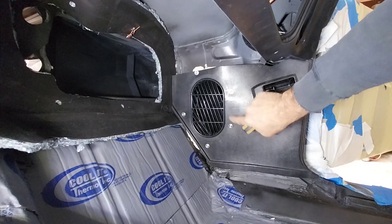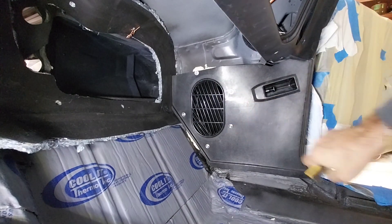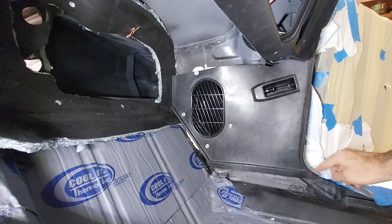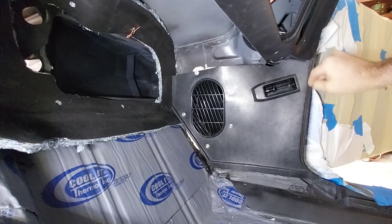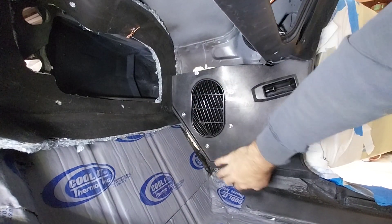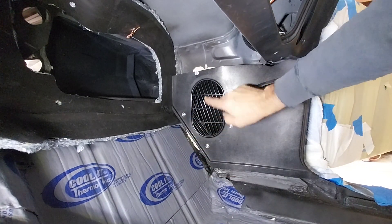The screws aren't in all the way — just screwed in just enough to be seated. Don't forget when you install this to tuck in your corner over here and up your side. I'm not going to smash this down yet because we still have the carpet to put in.